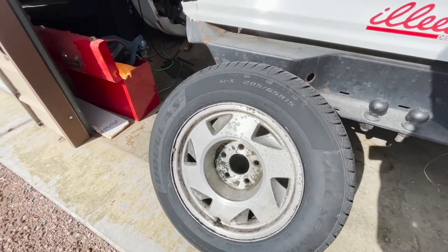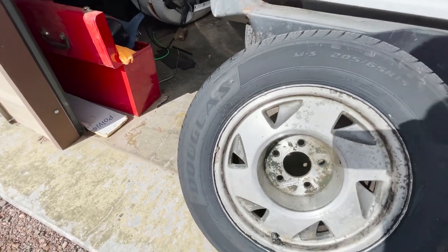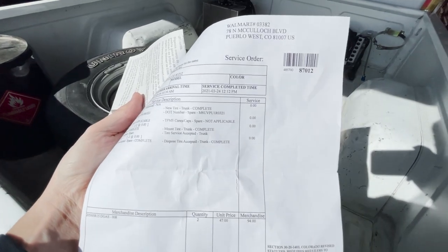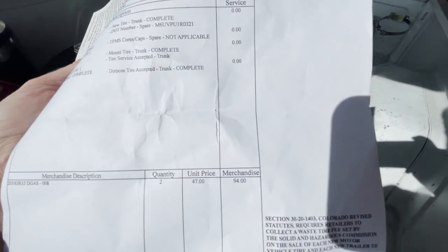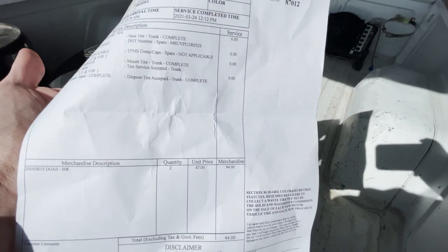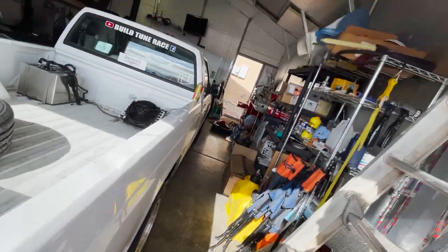So there are the super secret burnout tires — 205/65/15 Douglas Walmart specials. I'll show you guys the cost on two of them. You say no to all the options since they're only going to last about two minutes, and you get out the door for $94 plus tax. Going to get the tires thrown on there really quick so we are ready to head to Houston.